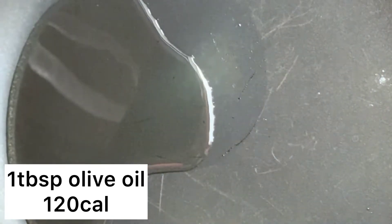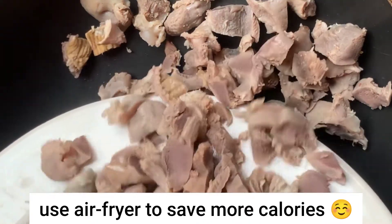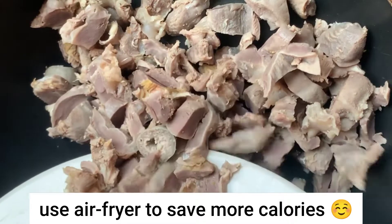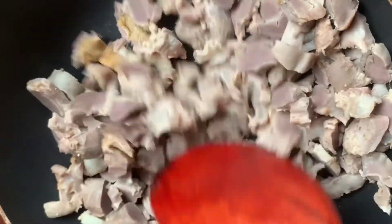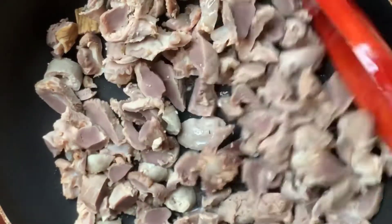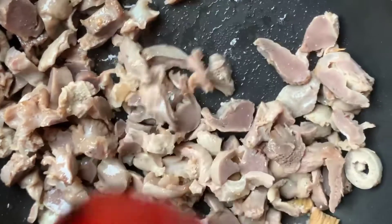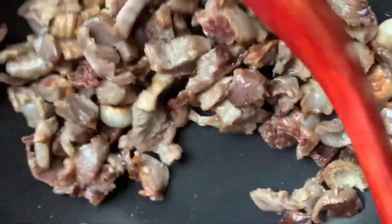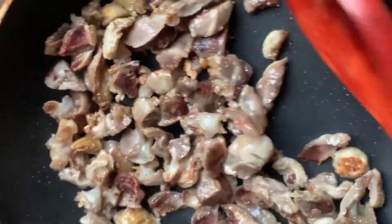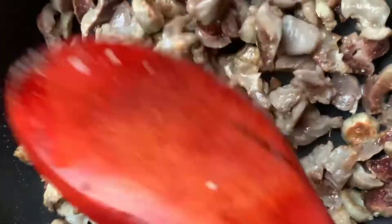We are going to be using just one tablespoon of oil — remember you can use any oil of your choice, and all oils carry the same amount of calories. With just one tablespoon of oil we are going to pan-fry the gizzards. I did not deep fry; I did not pour in too much oil. See how we are saving calories! We pan-fry these gizzards until they start giving a brownish, fry-ish color, then we know our gizzard is almost ready.